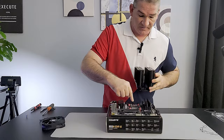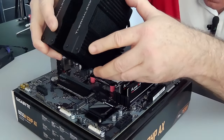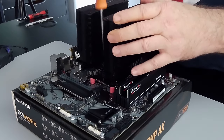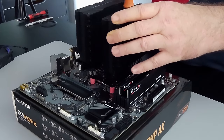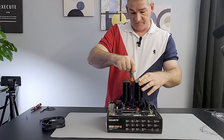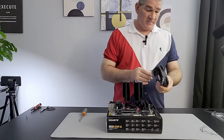Line the cooler up on these two posts and tighten the screws down. Get them lined up and take your big screwdriver. Get one side started, then the other side started, then go back and forth — maybe two or three turns at a time. One, two, three on one side, then one, two, three on the other. Repeat until snug.